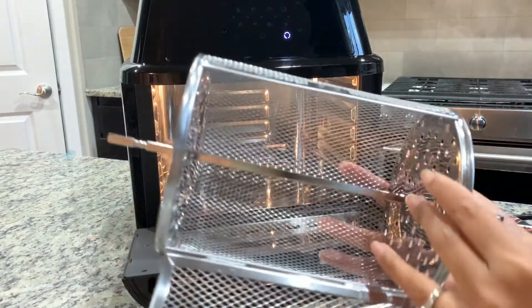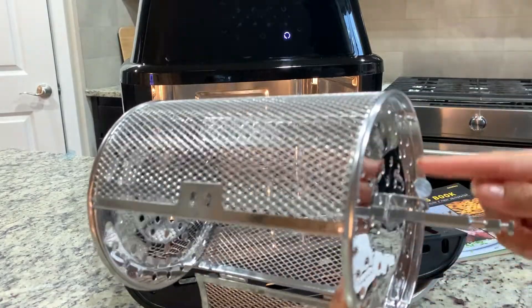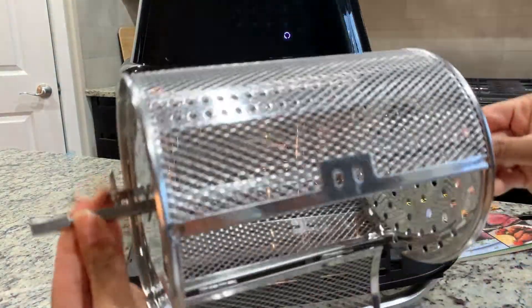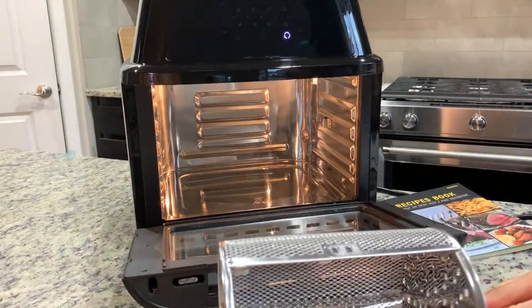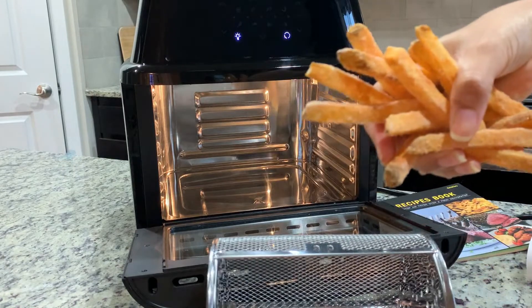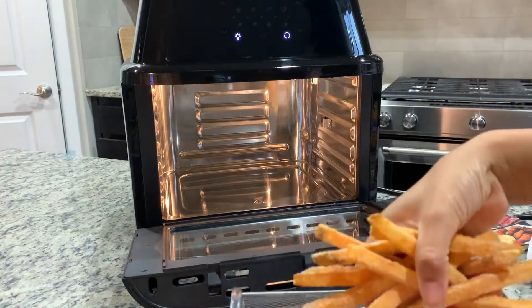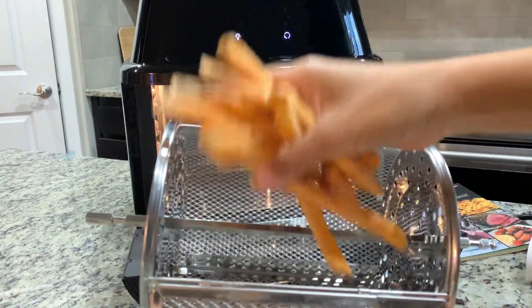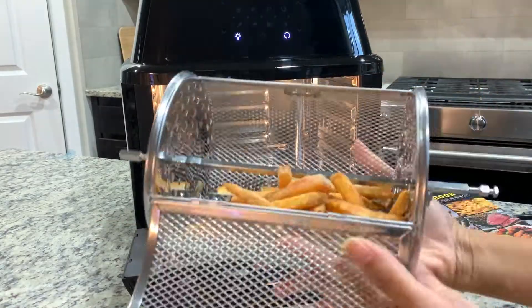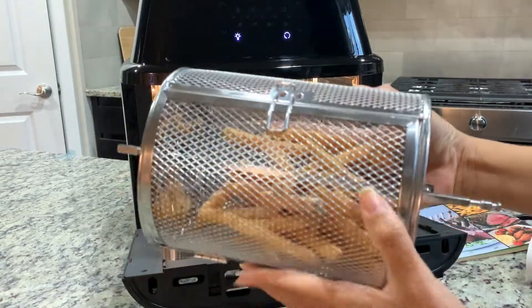I have my basket ready — I've screwed both sides so it's nice and tight. Now I'm going to put the fries in. I have some frozen fries that I'm using — just going to add them into the basket, close it up securely.